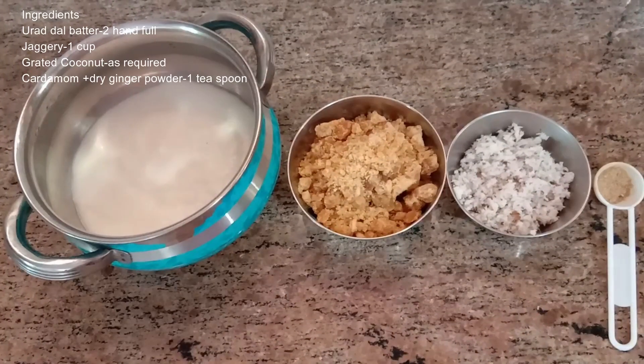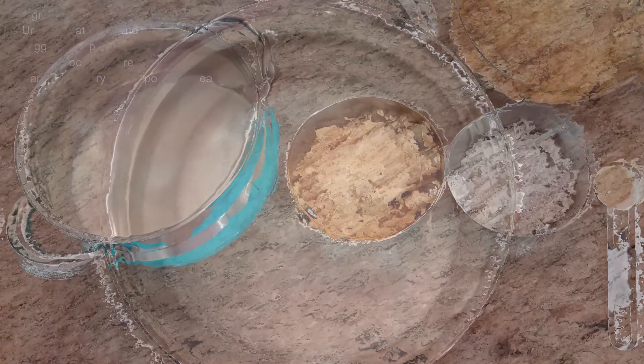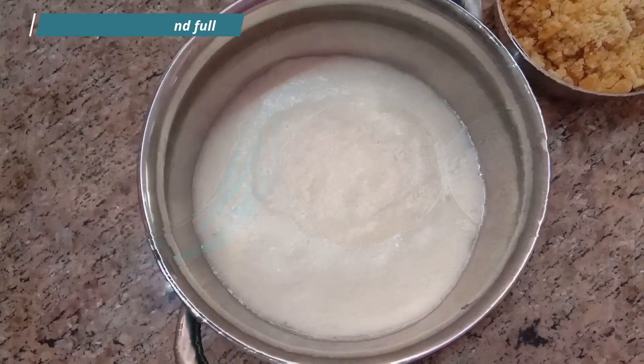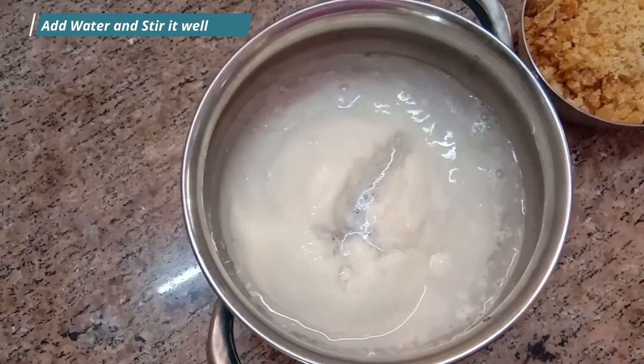When you eat the meat, you can put your two hands on it. You can add a little of the meat — a little bit.